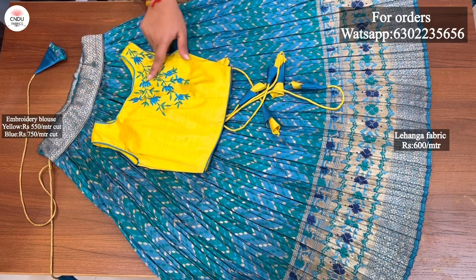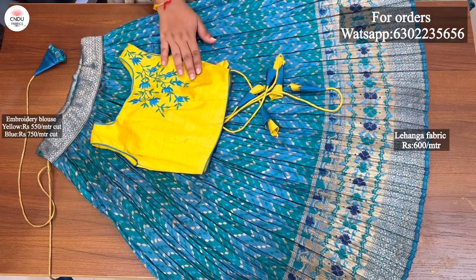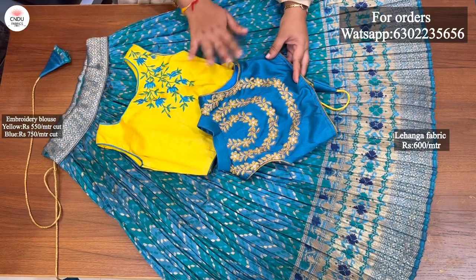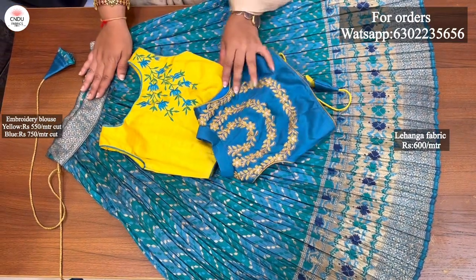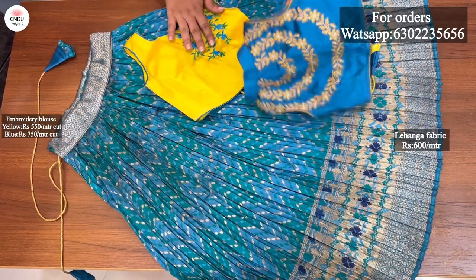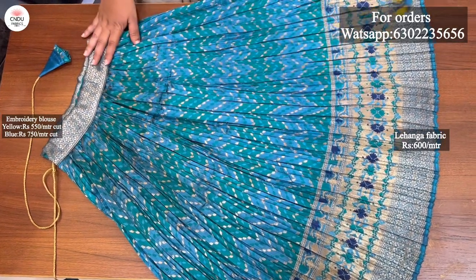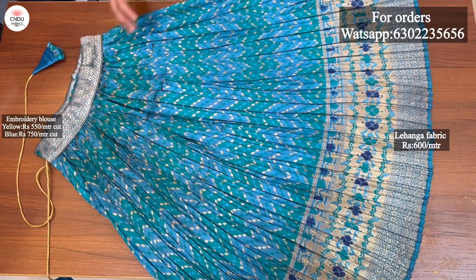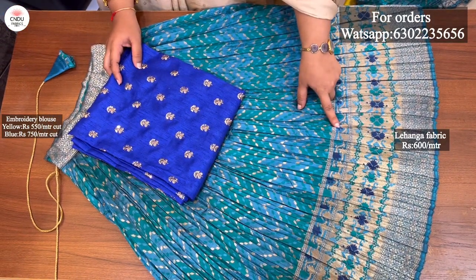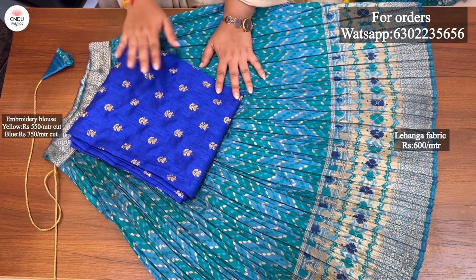This one is about 1 meter and 1 bunch. If you have a plain fabric, you can also have it in these two colors. You can also have embroidery work on the plain fabric.